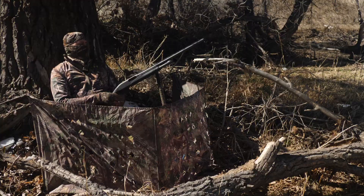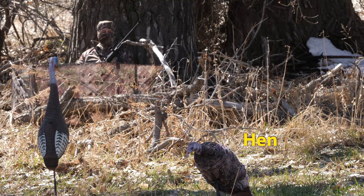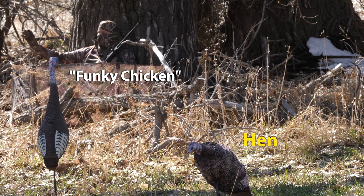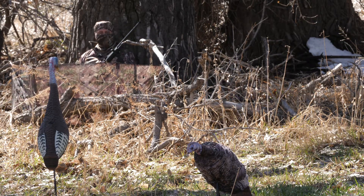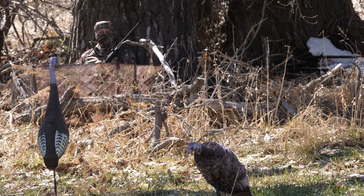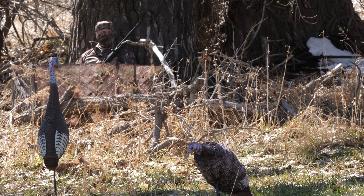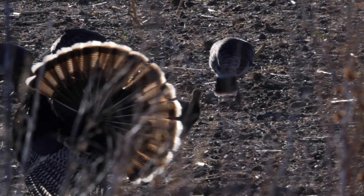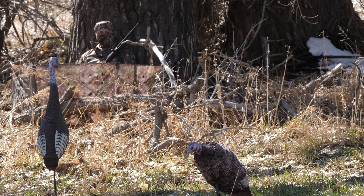I've placed two decoys out in the field — a hen off to one side and one of my favorite decoys, a funky chicken. Turkeys will probably come from one side or the other, following the tree line and cover, but I want my decoys out in the open where they're visible. Tom turkeys want to be seen — they like to strut — but they also like to be near an edge where they can run to cover if they see a predator. I'm on the edge of the trees, and I paced out about 15 yards to set up my decoys.